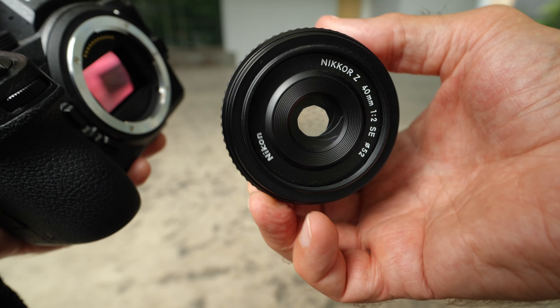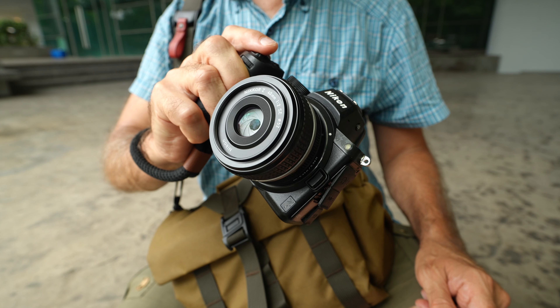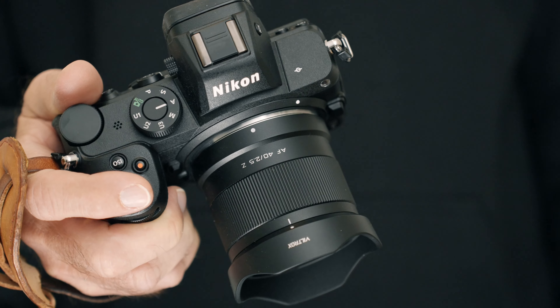I think for less than 160 US dollars, this lens is a no-brainer for any Nikon Z user — except if you already own the pretty fantastic Nikkor 40mm f2 lens, then this may not make sense on top of that. However, if you don't own the Nikkor yet but you'd like to get a 40mm lens for your Nikon Z camera body, I think this lens is definitely worth a look. This is only f2.5 and the Nikkor is f2, but in real life that difference is not too big, and this is almost half the price of the Nikkor. So there we have it — my thoughts on the Viltrox 40mm f2.5 lens for Nikon Z mount cameras.